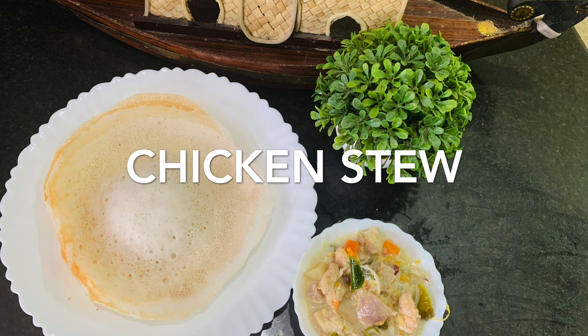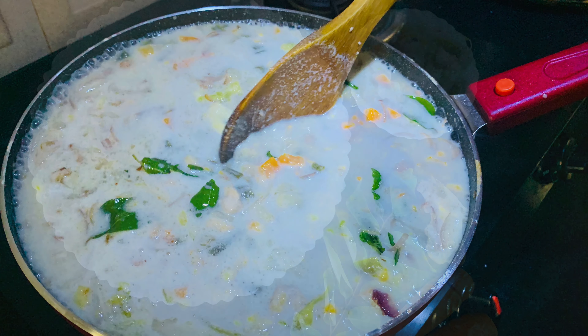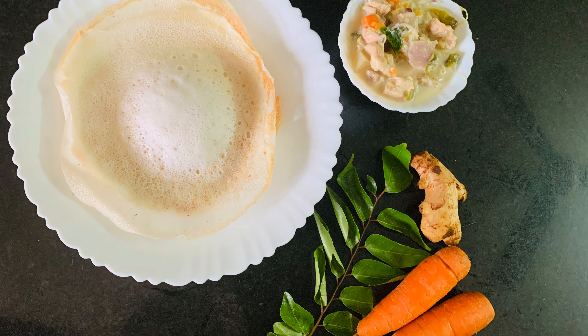The chicken stew is ready. Now we will see how easy this recipe will be done in the video. Please tell us in the comment section. Thanks for watching — please like, share, and subscribe to our channel.